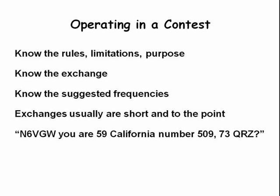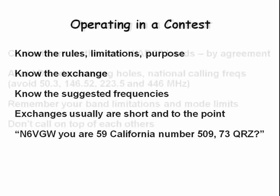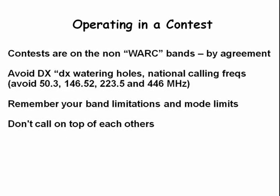Contests are not conducted on the 12 and 17 meter bands. You need to avoid operating on a DX national calling frequency or on a DX watering hole. Be sure to remember that a DX station may be calling using a frequency or mode that is not available here in the United States.